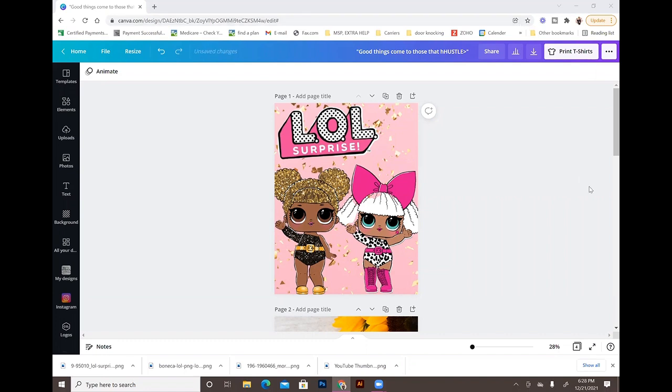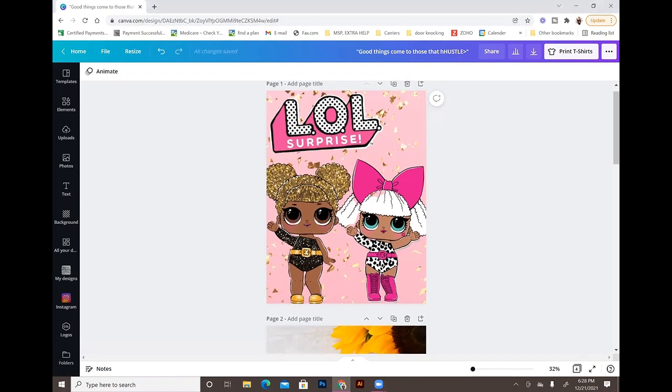Hey guys, welcome back to another video with Angel B Designs. If you're new, welcome; if not, welcome back. What I'm going to do today is a Canva tutorial. My videos haven't been as consistent lately — it's been a weird couple of months between my surgery, a family Disney trip, the kids getting sick, and I'm currently sick now, but I'm trying to get back to posting twice a week.